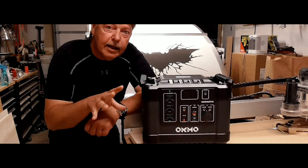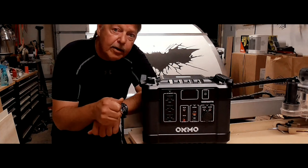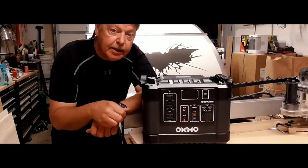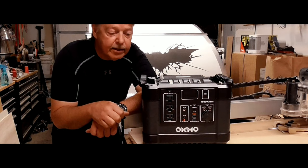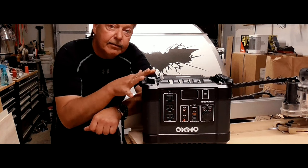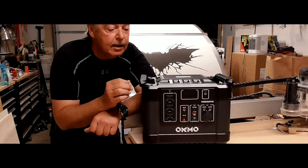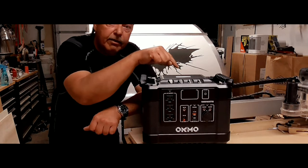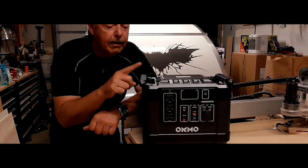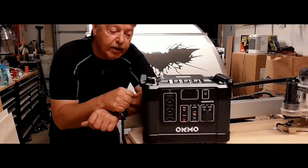I started with a review and thought I'd share this with you. Okmo reached out to me and, in an effort to help those who went through Hurricane Ida and anyone who may face future disasters, they are offering — for this week only, Labor Day September 6th through the rest of the week — a $300 coupon off the 1000 watt and 2000 watt power stations, plus a $40 coupon for their solar panels.